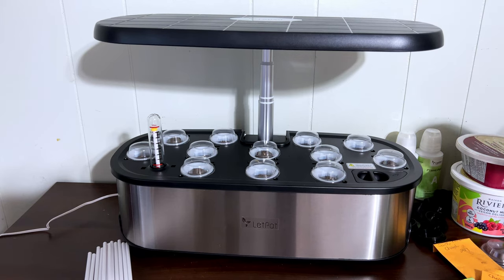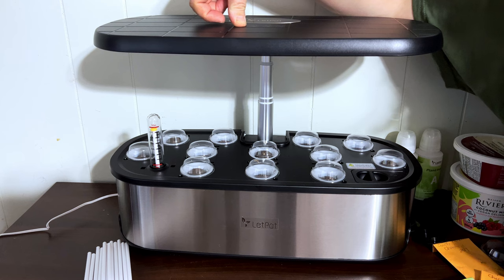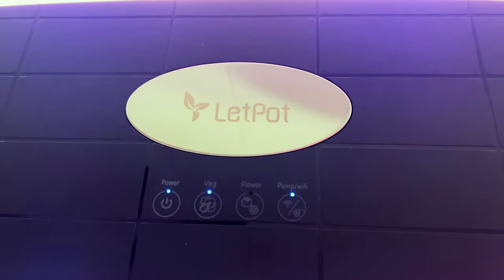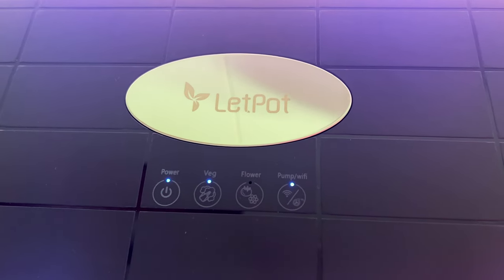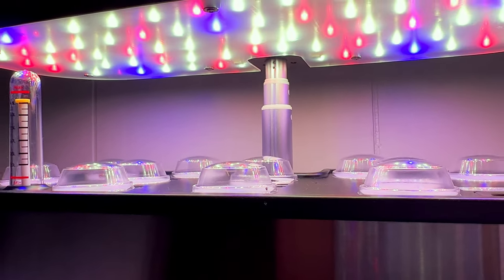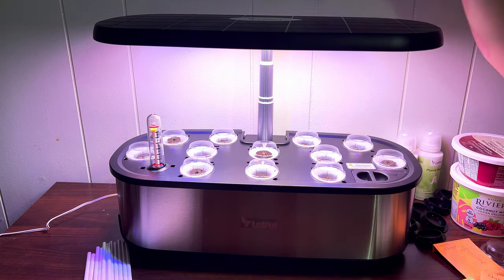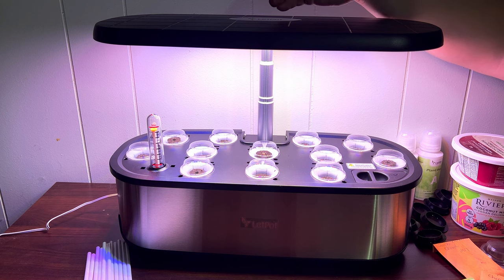Now we just turn the machine on — it says to do a long press on the button for three seconds, and the device will make a long beep and enter Wi-Fi scan mode. The power button is up top, and there's a veggies and herb growing mode which shifts the light to a red, blue, and white spectrum specifically designed for vegetable and herbal growth. There's also a flower and fruit button, which uses red and white light only to promote flower and fruit growth.